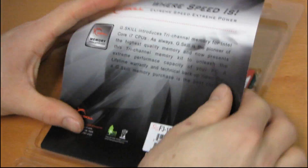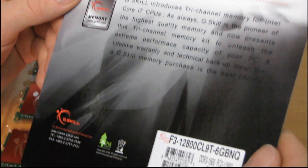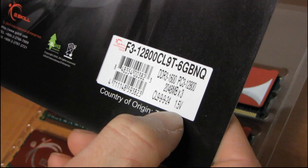We're going to go ahead and get it out. Because it's a triple channel kit it's going to be optimized for the Core i7 — that's the LGA 1366 Core i7, not the 1156 one. The interesting thing about this kit of memory is the 1.5 volt rating.